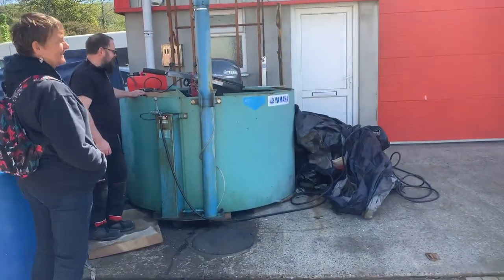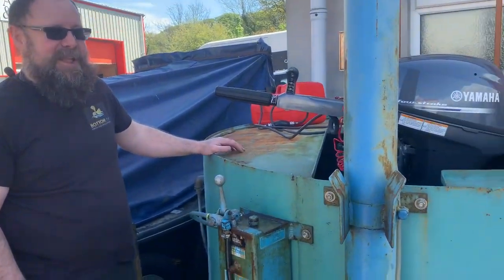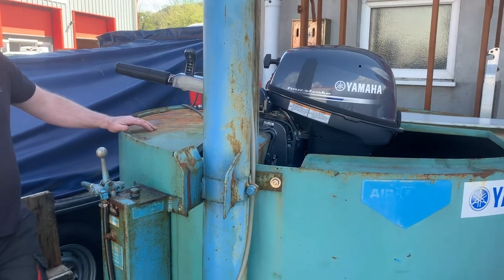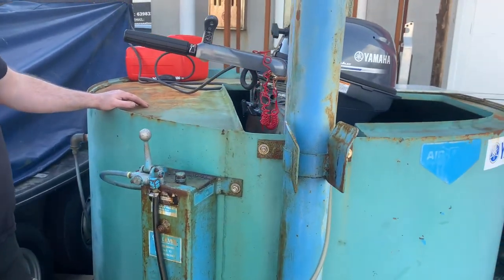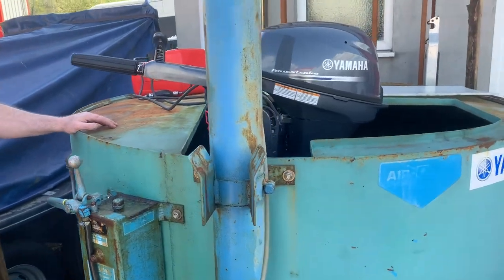I recommend every new owner has a dealer demonstration before you actually take the motor away, so you know how to operate it correctly. Well, I think that's a very good idea, so we're here for the demonstration, Dean, so take it away.